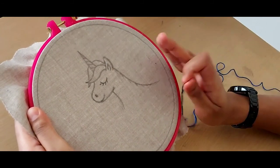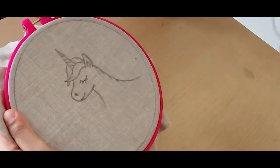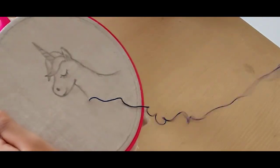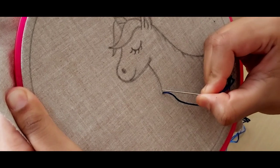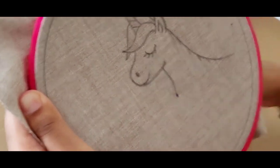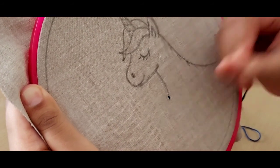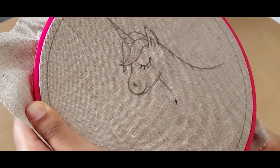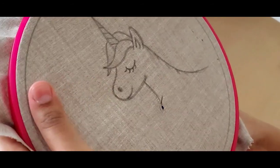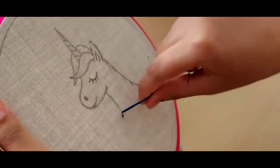To start off we are going to be doing the outline of our unicorn using a running stitch, which is one of the most basic stitches in embroidery. As always, bring your needle up through your work, leave a little space, and bring it down — that's your first stitch. Before you start the second stitch, leave an equal space and bring your needle up again.